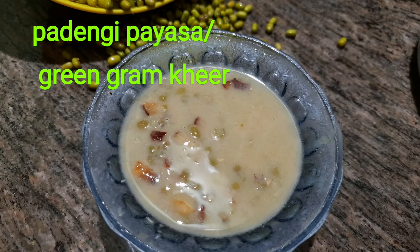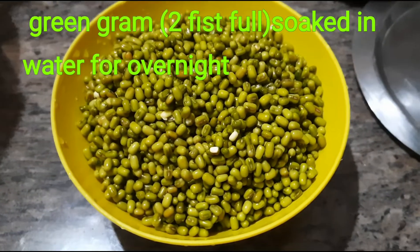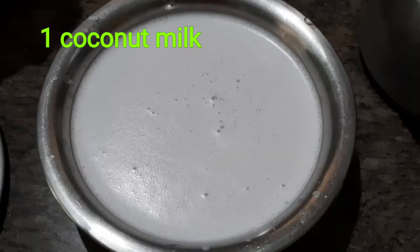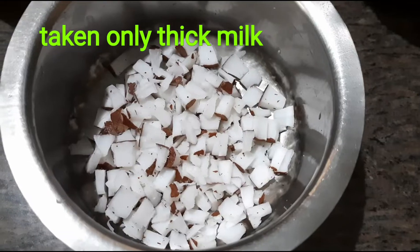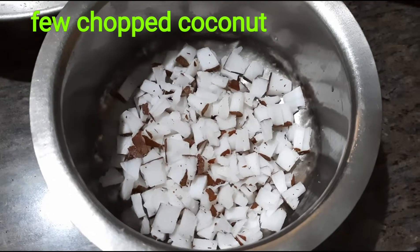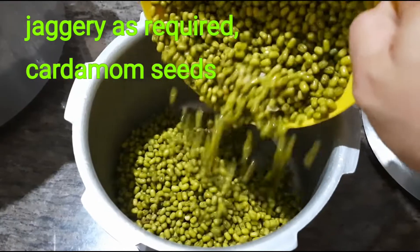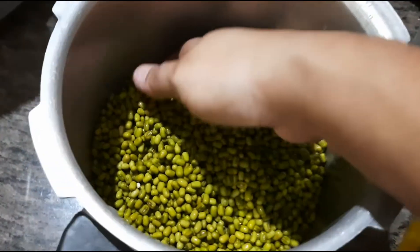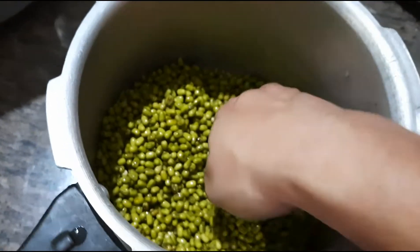Hello everyone, welcome to Suwana's Kitchen. Today's special recipe is 12 cheerleaders. We are all ready to cook — each of these recipes we have to cook with their own ingredients. You can use a hot oven for 15 minutes and I am going to cook.